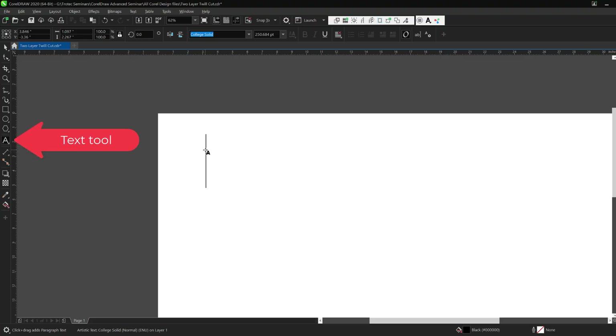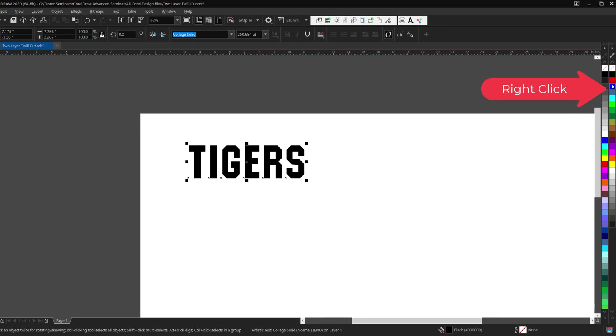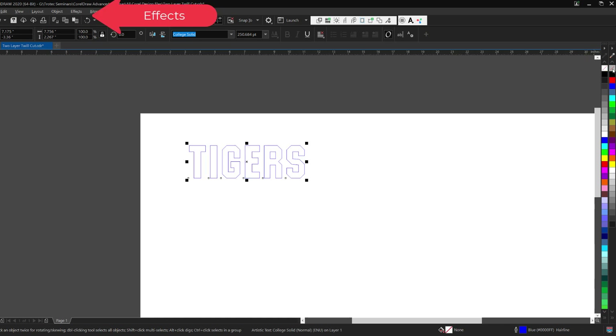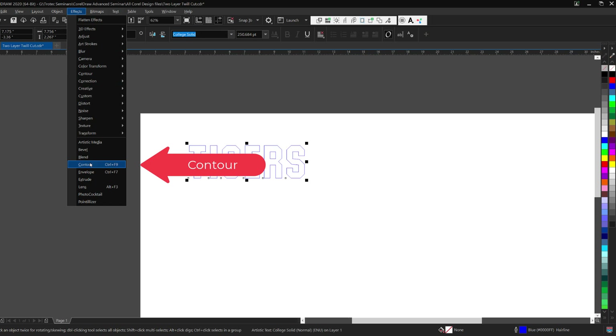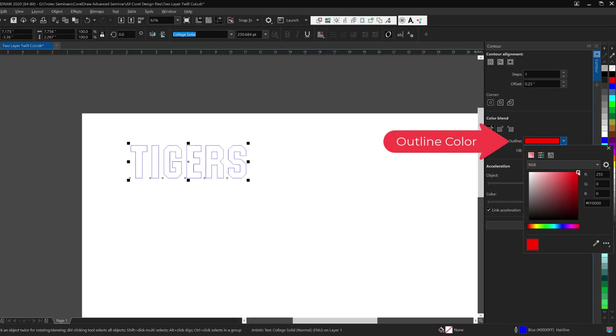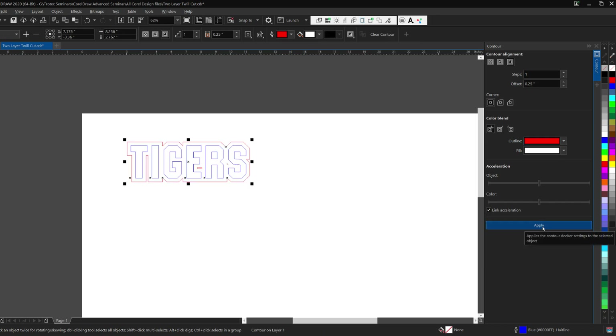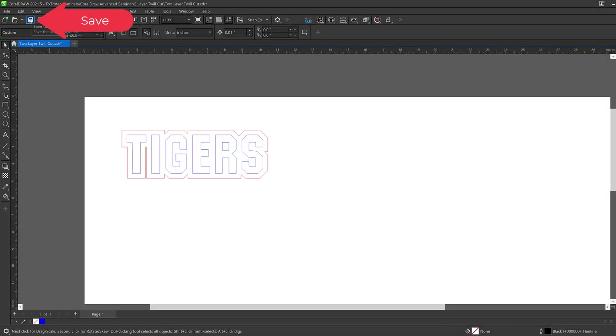First, open a new page in CorelDRAW, then select the text tool, then type the desired word or letters. In this case I will use the college solid font. Then right mouse button click on the color blue and then left click on the slash to remove the black fill. Now select Effects, then Contour, and in the contour menu that shows up on the right side, select Outside, place in the desired offset, then select the color, and then select Apply. This will create a two-layer, two-color design. Size if needed and then save the file.